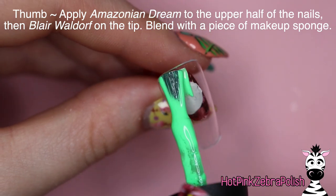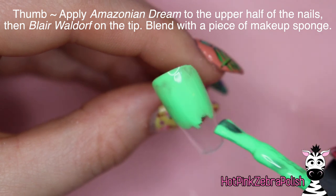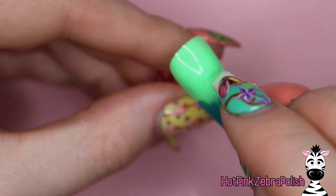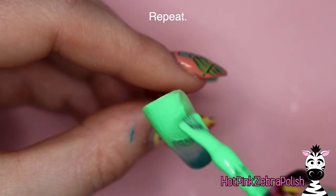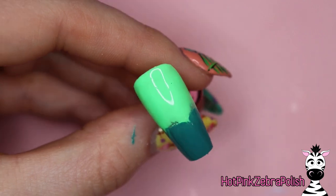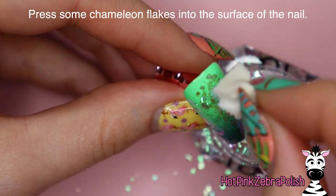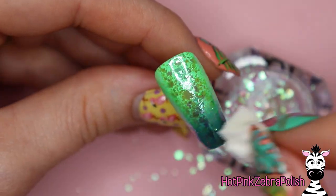On the thumb we're going to do Amazonian Dream in the upper half of the nail and Blair Waldorf on the tip, then blend those with a small piece of makeup sponge. Madame Glam does have an ombre brush but I've never really gotten a better result than with a sponge — it's my comfort zone. Their colors have such beautiful pigment and consistency that they work really well with a sponge. After a second coat I'm going to press some chameleon flakes into the slightly tacky surface so it maintains that flaky texture.